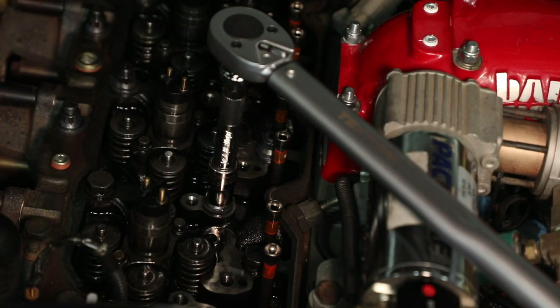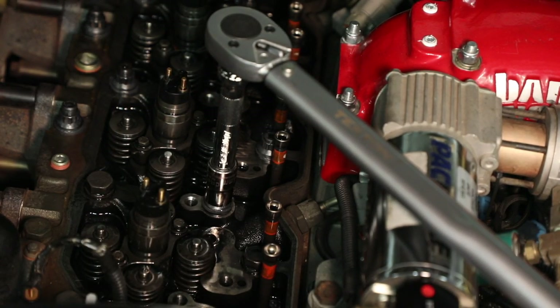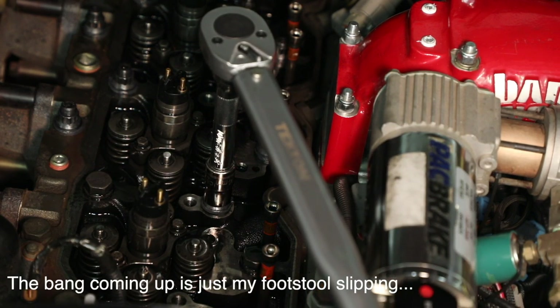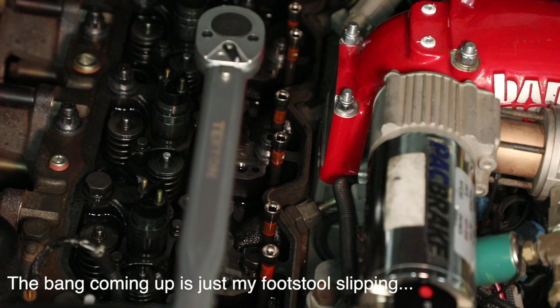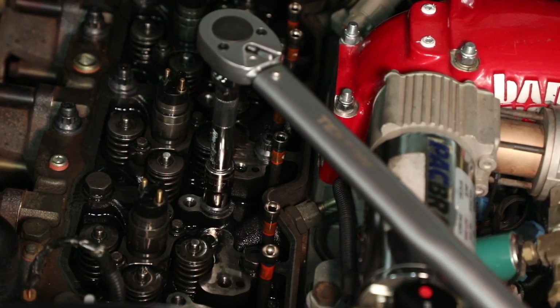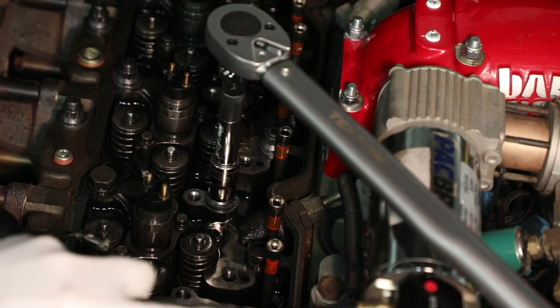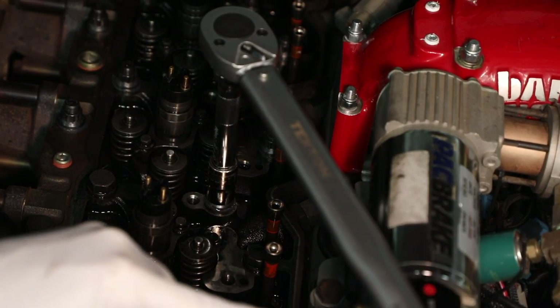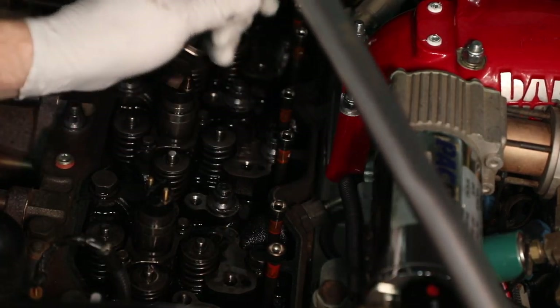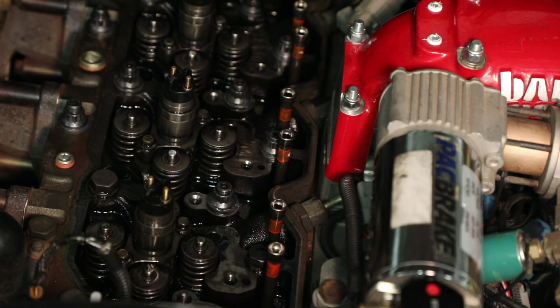We're ready for 125 foot-pounds. Slow and smooth — and there we go. That stud is done, and we're ready to move on to the next bolt in the sequence.